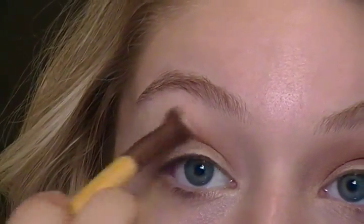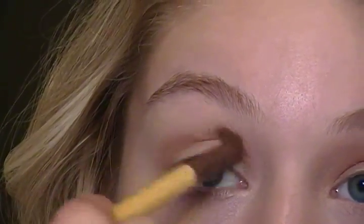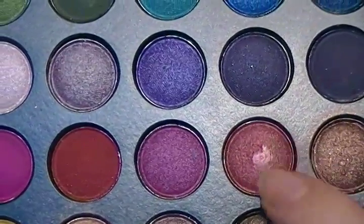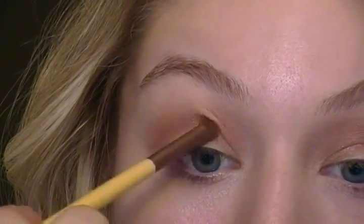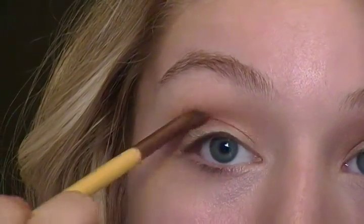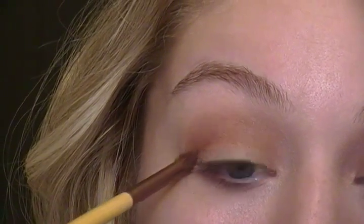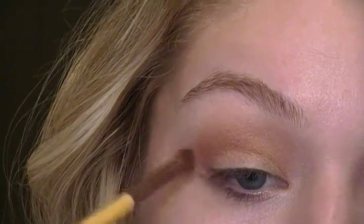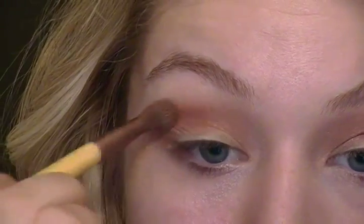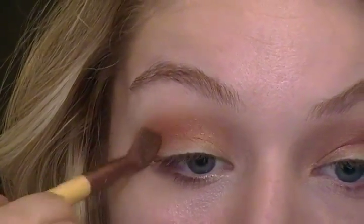I'm not doing anything special, just slopping it on there. Make sure you stay in the crease though. You can go above the crease, just try to keep your eyelid bare. Next I'm taking this beautiful dark rose color on a pencil brush and applying that right in the crease. You can go above the crease, just try to stay off your eyelid. I'm kind of bringing it in a V-motion. Then I'm taking the same blending brush we used for the gold color and blending that out.